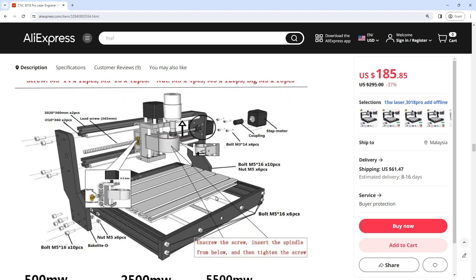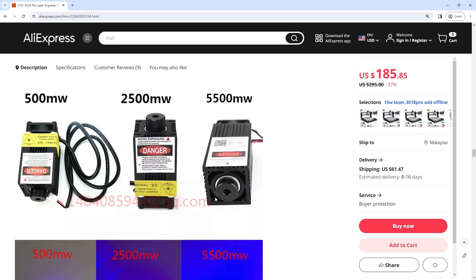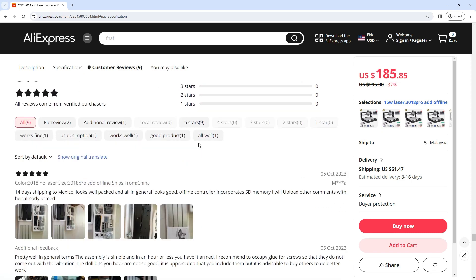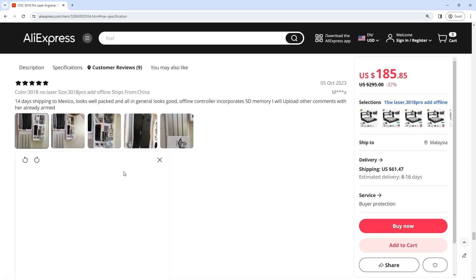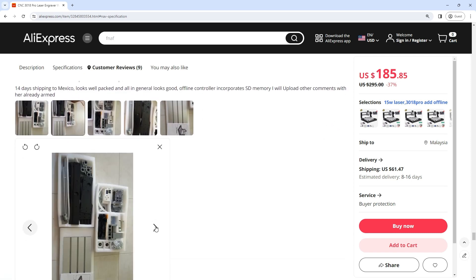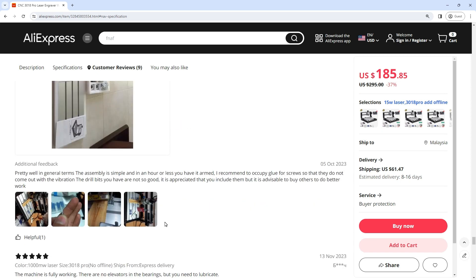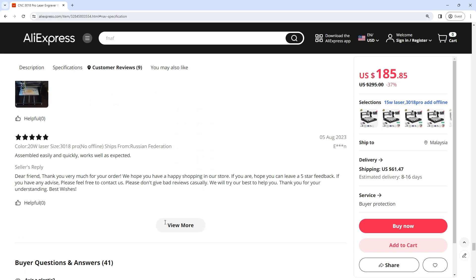Get 37% off right now — buy right now for only $94! Link in our video description. CNC-3018 Pro Laser Engraver Wood Router Gerbil R11 DIY Mini Engraving Machine for PCB PVC with Offline Controller.